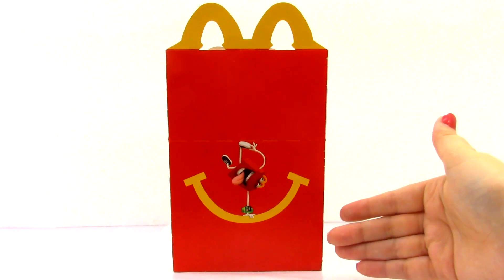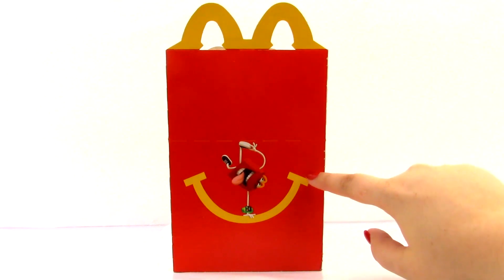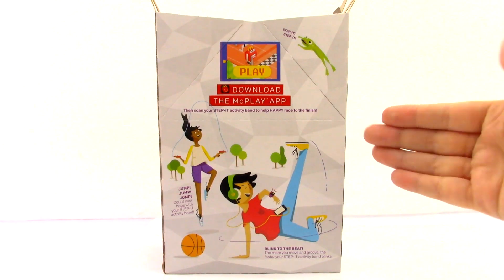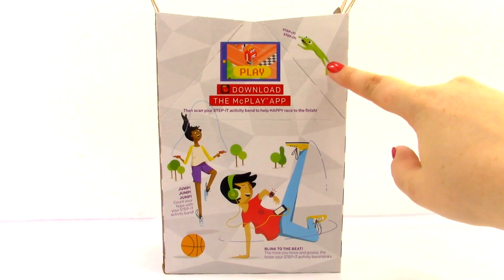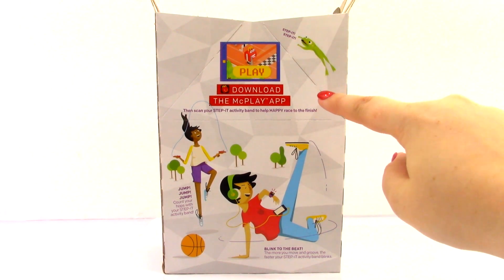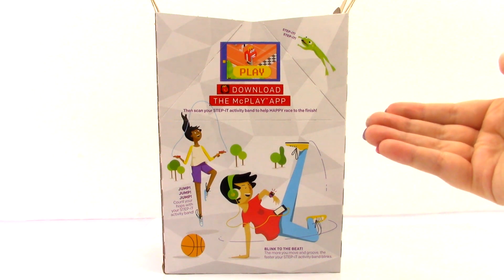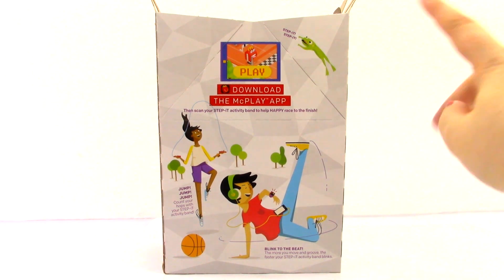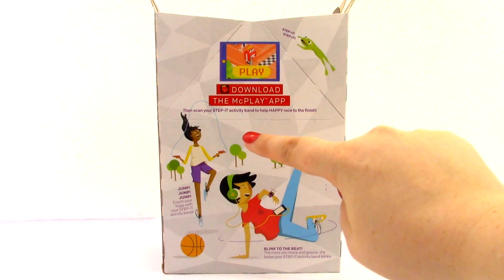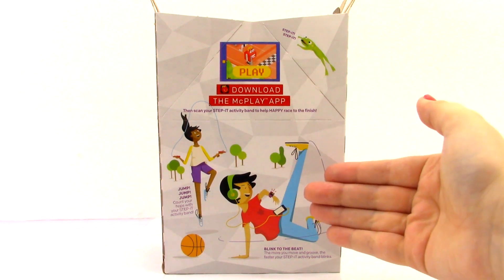So right here we have the Happy side of the box, and it looks like Happy is hanging on the smiley face, and he's got his Step It watch on. On this side of the box we have this cute little frog right here, and it says Step It. Right here it says you can download the McPlay App. All you need to do is scan your Step It activity band to help Happy race to the finish, which we will be doing at the end of the video. And then over here we have a girl jumping rope, and it says jump — count your hops with your Step It activity band.